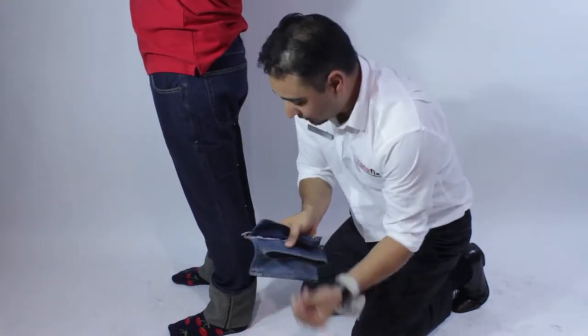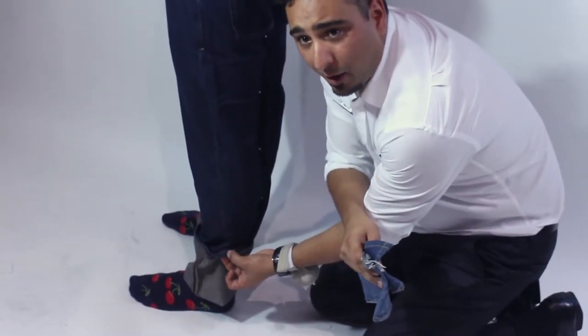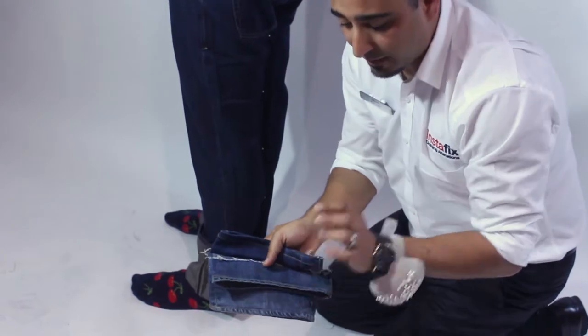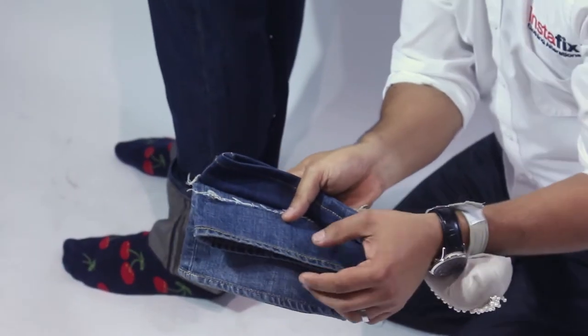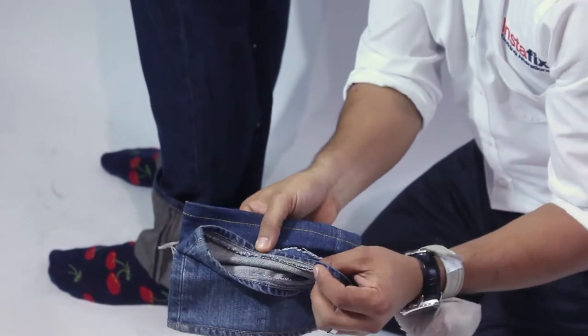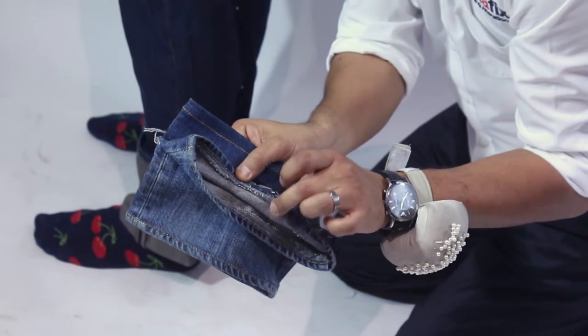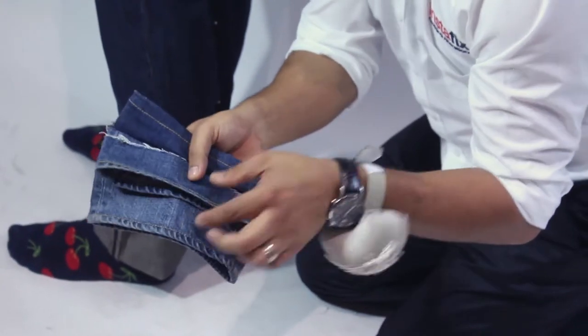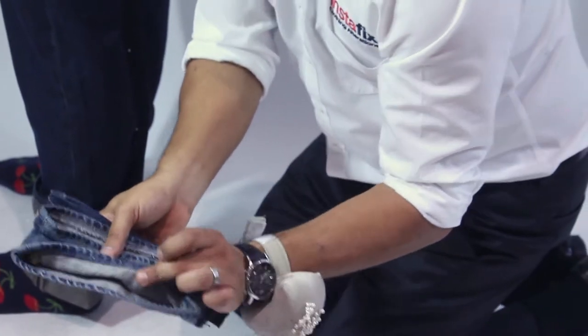A lot of jeans have a nice, funky, rippled hem at the bottom. If a customer would like to keep that hem, that's no problem — we simply remove the hem and put it back on at the ideal length. With this original hem, the customer will end with a little bit of an overlocked seam on the inside. If a customer doesn't want that overlocked seam on the inside, we can also do it without.